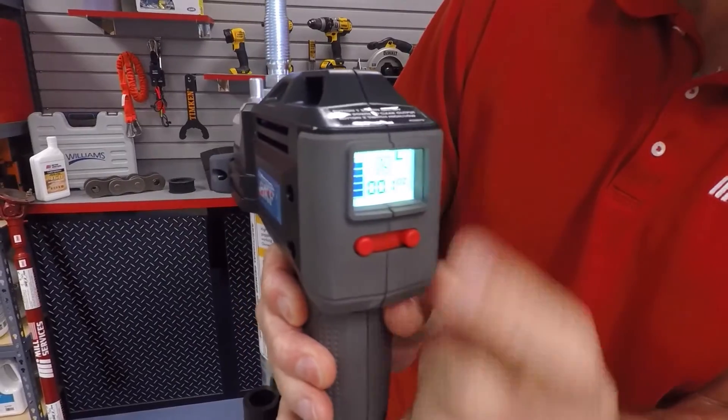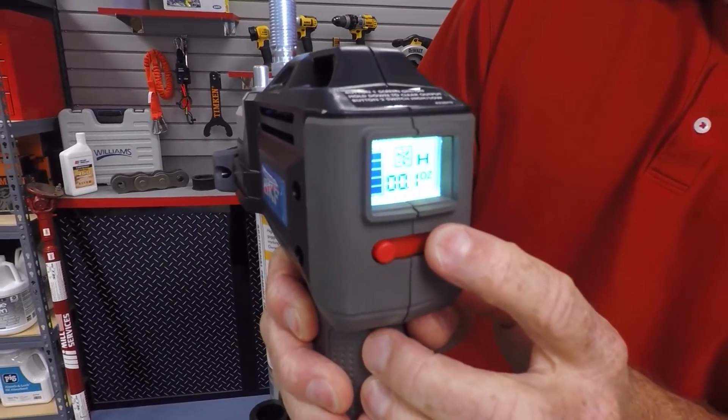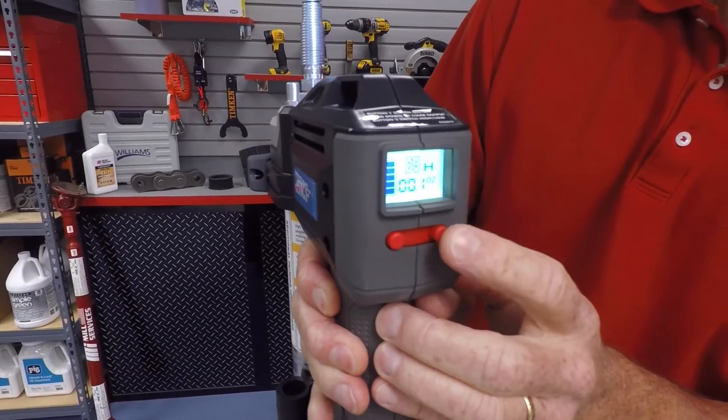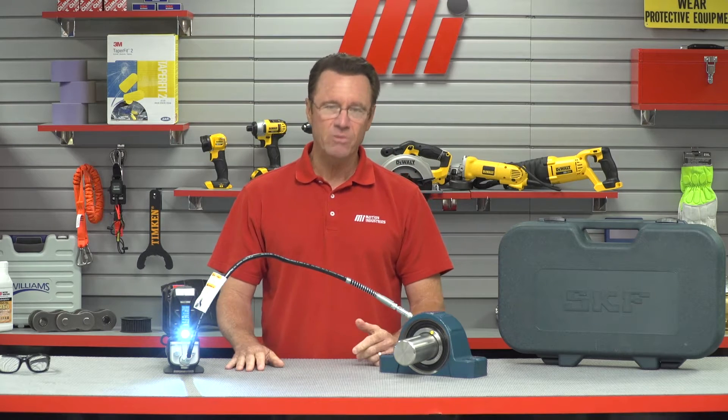It's on L right now, but I can kick it up a notch — H for high, L for low. I changed speed with the thumb switch right there. Low speed for smaller bearings, high speed for bigger bearings, so you don't over-grease, which could potentially leak and cause an unsafe work area.